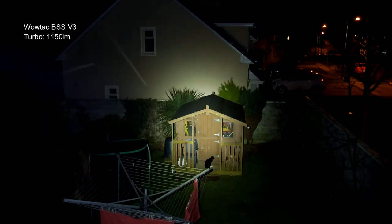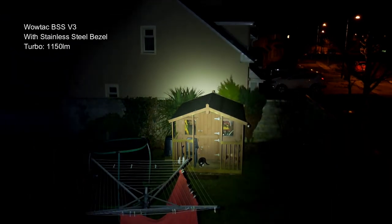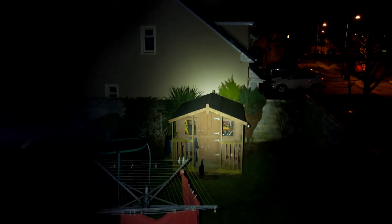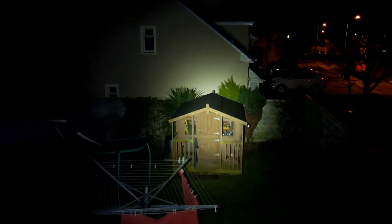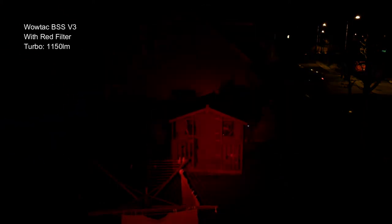You'll notice that when the stainless steel bezel is on, it does narrow the beam pattern down a bit and you see some pattern on the outer edges — not something that particularly bothered me, but I wanted to include it so you have that information. The red filter is very impressive — you still get a nice power output; it cuts the power down a bit but you still get a good result. Just running through a few more beam shots and we'll come back with some final thoughts.